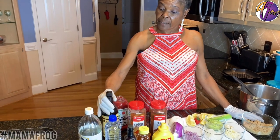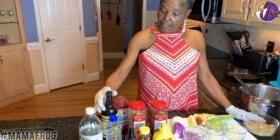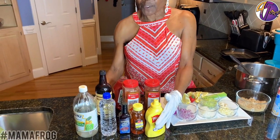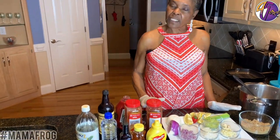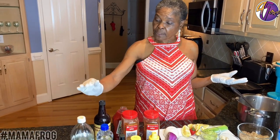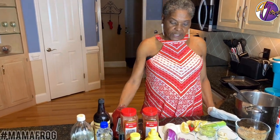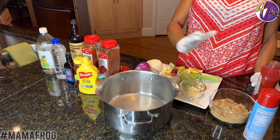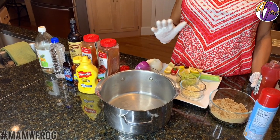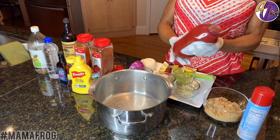When making barbecue sauce, you're going to need vinegar, Worcestershire sauce, ketchup, and mustard. This is just to make plain barbecue sauce. All these other things are just to make it taste good. But if you just had the mustard, ketchup, Worcestershire sauce, and vinegar, it will make barbecue sauce. It doesn't matter how you put all these ingredients — it's going in my barbecue sauce — so I'm going to start with the most simple: ketchup.